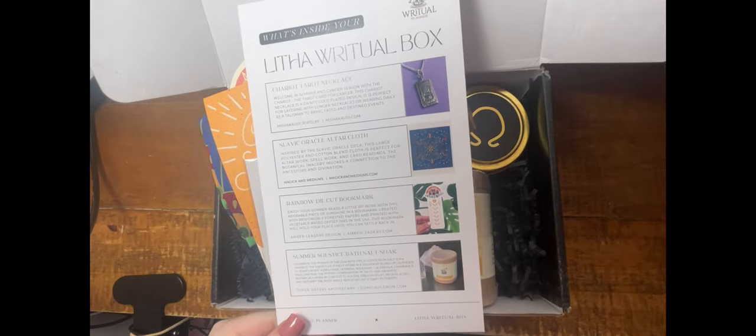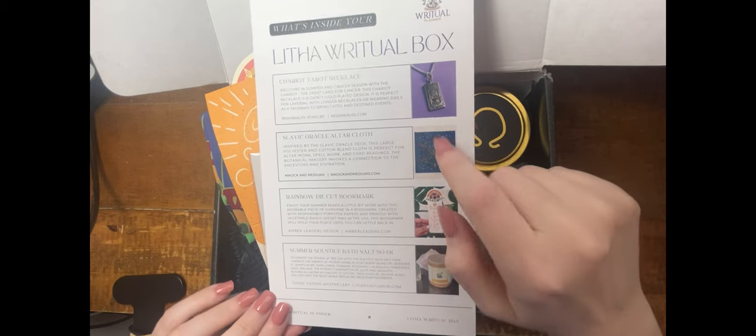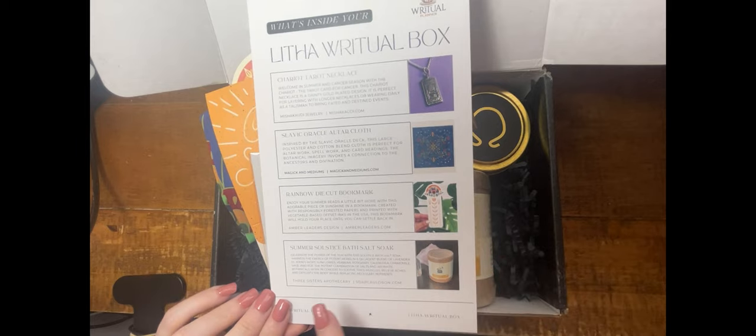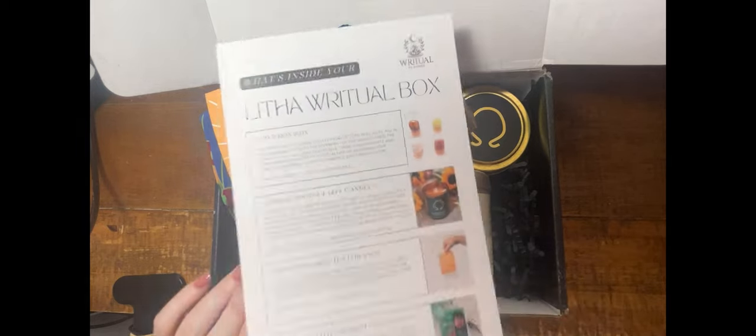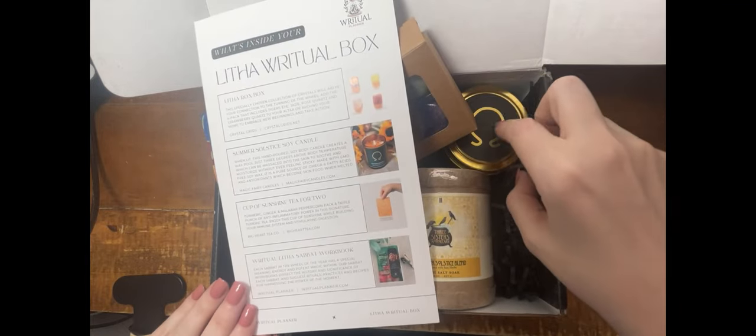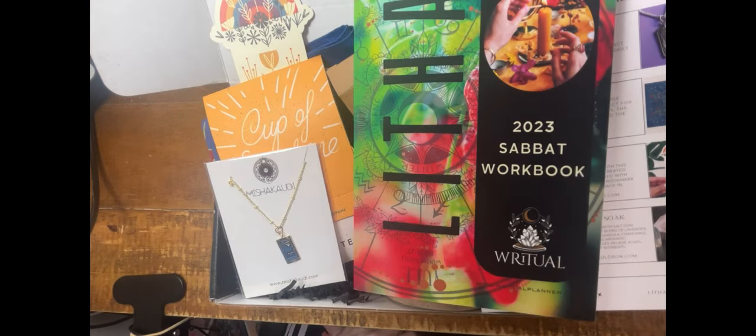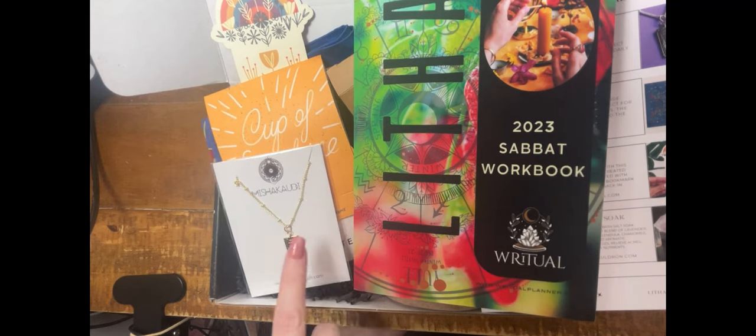Looking at this box, this is exactly what we saw: the Chariot tarot necklace, the altar cloth, the die-cut bookmark, the bath salt soak, the stones, the soy candle in a metal container, the Cup of Sunshine tea for two, and the workbook. This is Ritual Planner's very first summer box. I think they did a knockout job. I look forward to tasting the tea, using the altar cloth, and especially wearing this beautiful Chariot necklace. Thank you for joining me on this unboxing, and I'll see you for the next one!